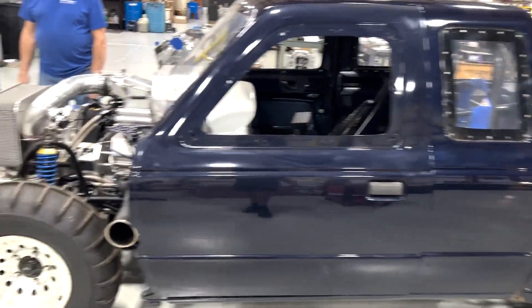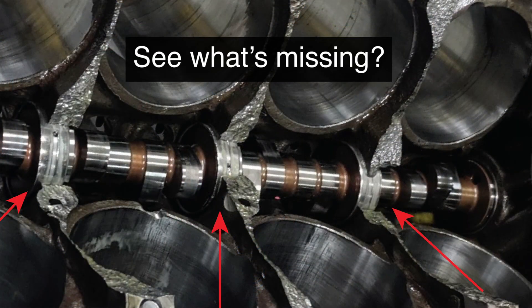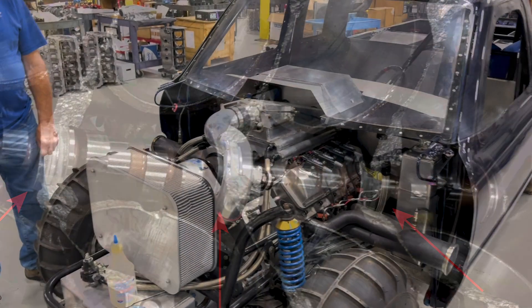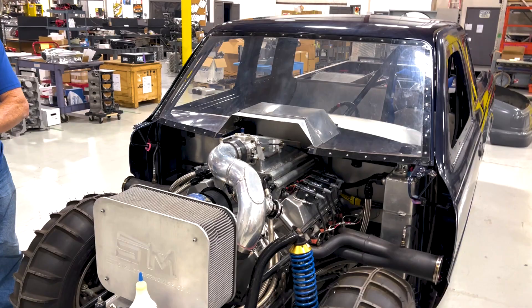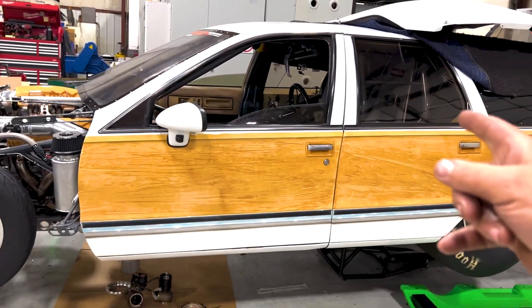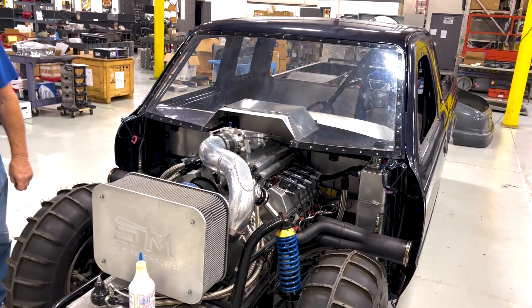Interestingly enough, check out where this thing had broken before — I'll show you a little picture. This thing was running how fast? Three-tens. So it's going three-tens in three hundred feet. That's pretty fast because it's on sand. My car that goes 6.50s will go 2.90s in 330 feet, and this is going 3.10 on the sand.